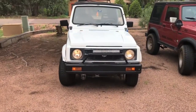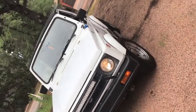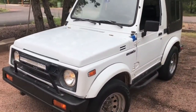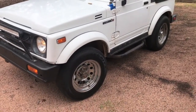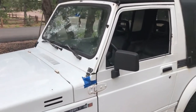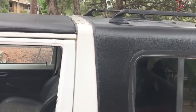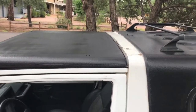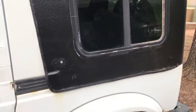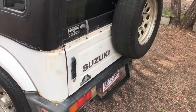Thank you very much for looking at my ad. Up for sale I have my 1994 Suzuki Samurai. I just want to take you guys through a walkthrough. I'm also going to have somebody drive the vehicle up and down the street just to demonstrate how well it drives. Overall condition is very clean. I do use this as my daily driver. I also have another Samurai that is not for sale — I guess you can consider me a bit of a Samurai enthusiast.